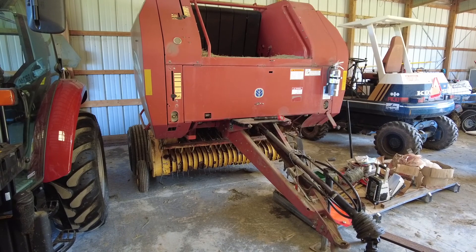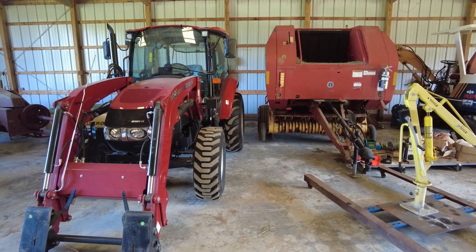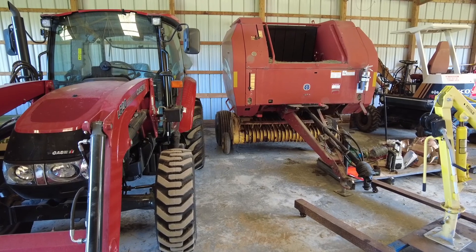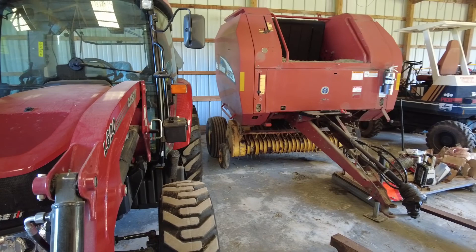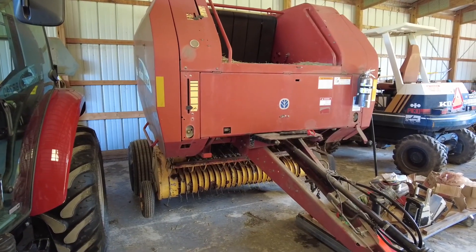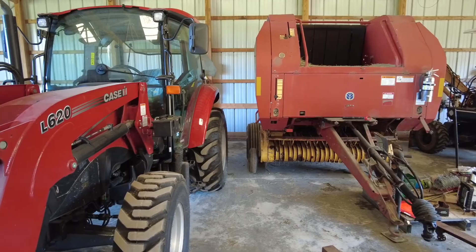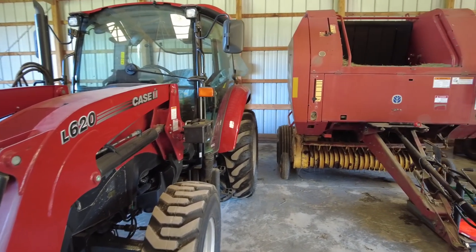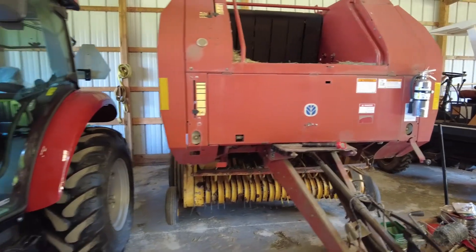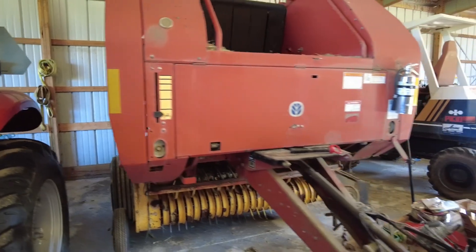The thing I was most terrified of when I first started baling this year was the round baler. This thing is like a mobile factory — they're huge. One thing to know is this baler is considered a small one. I got about the smallest round baler I could find that would work with a 75-horsepower tractor, and it worked great. But these things are big and very heavy — this one weighs about 6,000 pounds, and when filled with a bale that can add another 1,000 to 1,500 pounds.